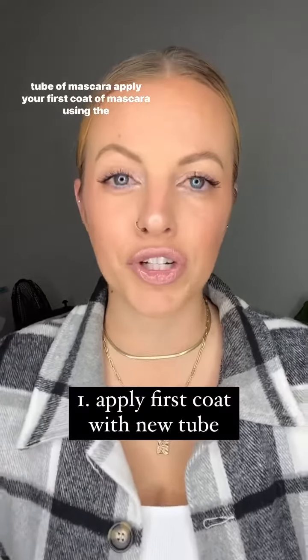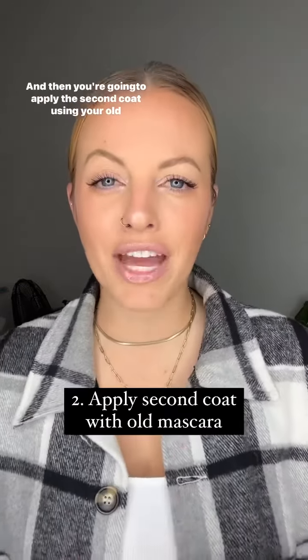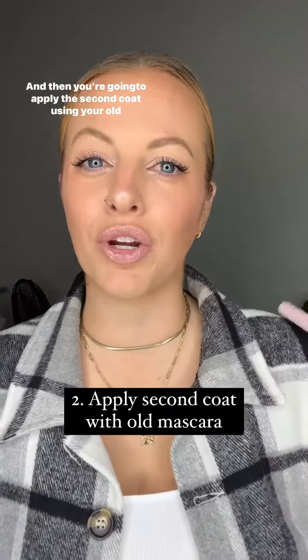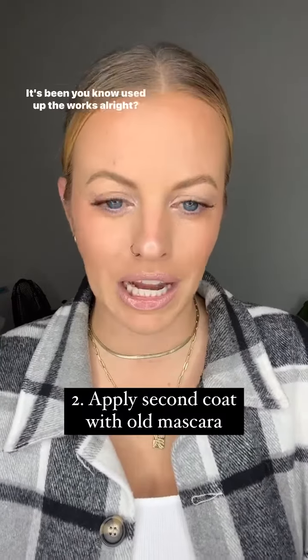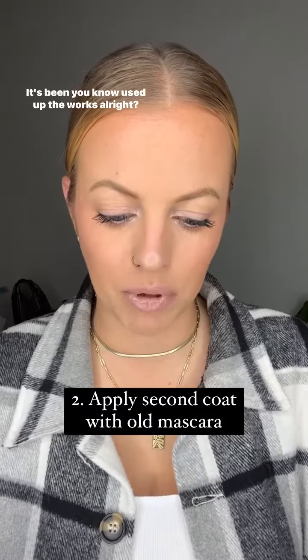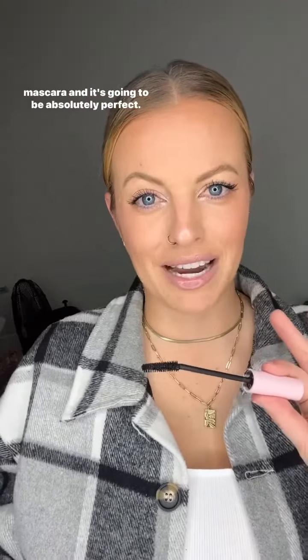Apply your first coat of mascara using the new tube. And then you're going to apply the second coat using your old tube, because that one has a little bit more mascara on it. Obviously it's broken in, it's been used up — the works. So you're going to apply your second coat with your old mascara.